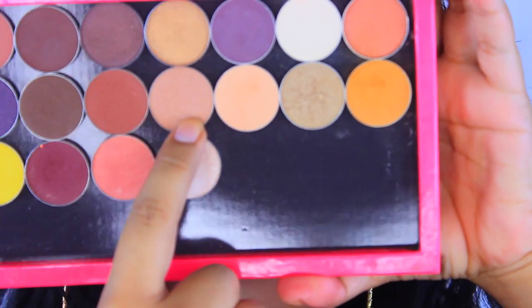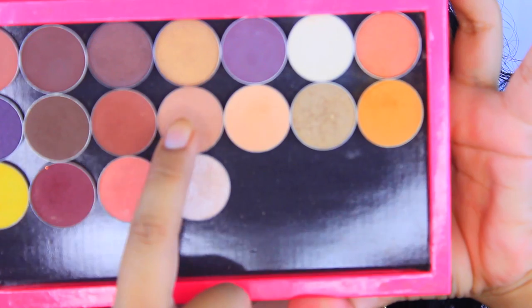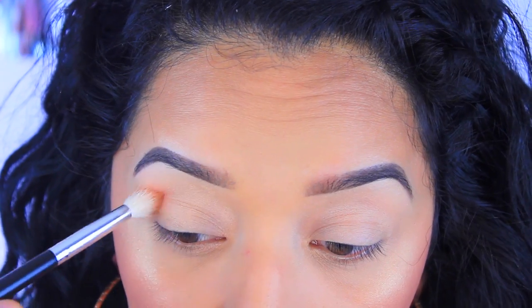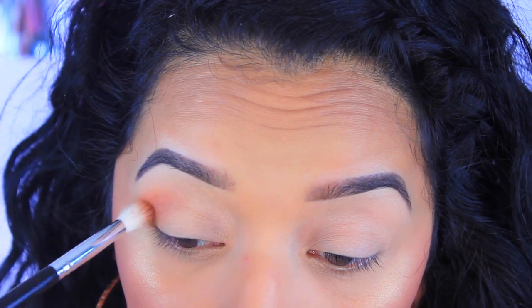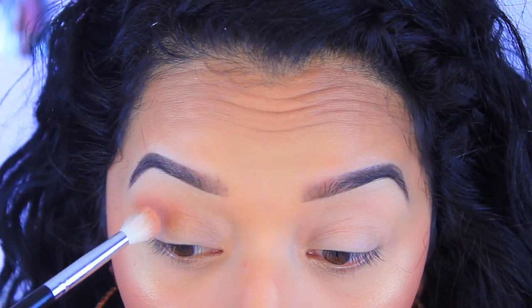Now I'm going to take Creme Brulee by Makeup Geek and I'm going to be applying this to the upper crease, blending it softly starting at the outer corners and then bringing it in to the inner corner.